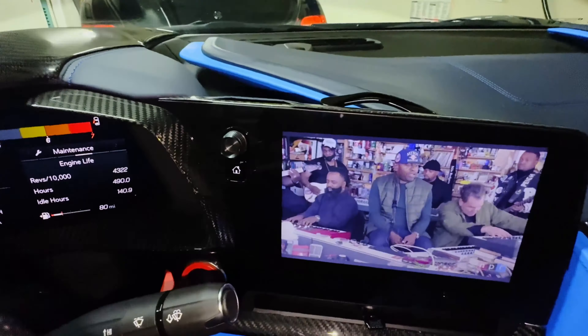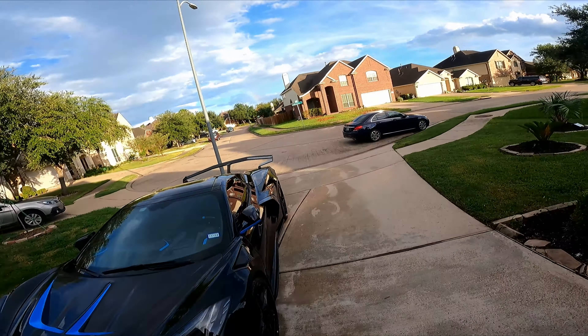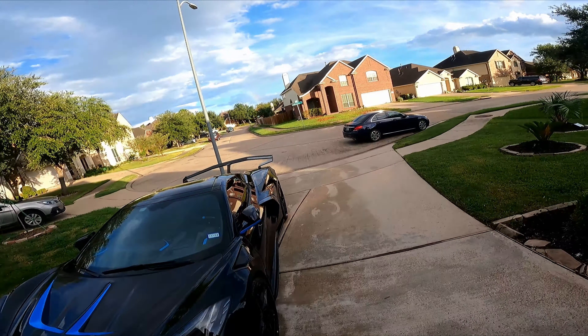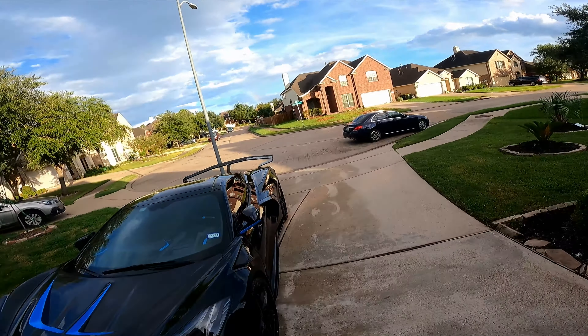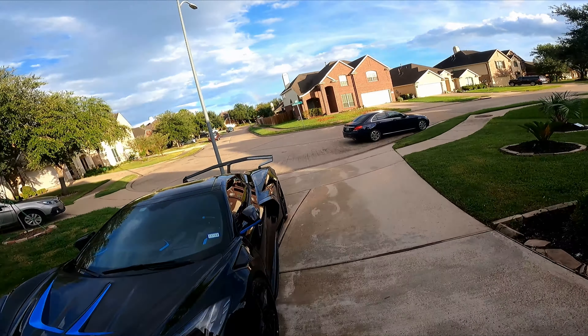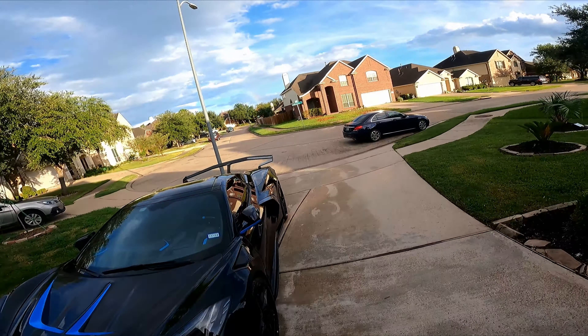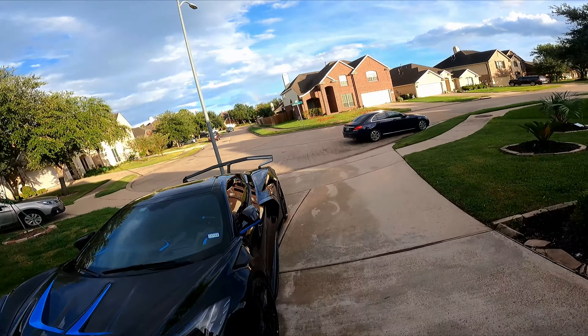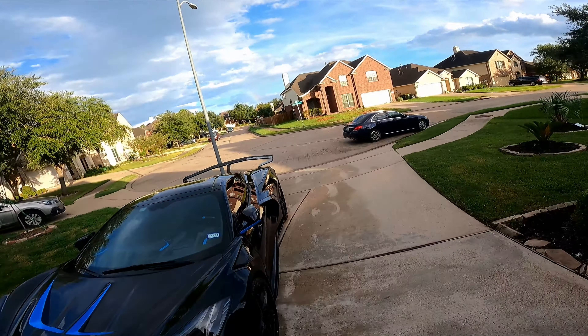This is how the steering wheel looks once it's installed. The steering wheel I purchased actually has a heating option. Let's take a quick drive so I can show you how the RPM LEDs look on the steering wheel.